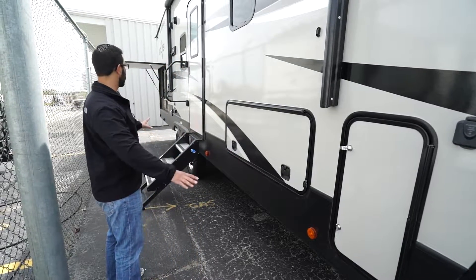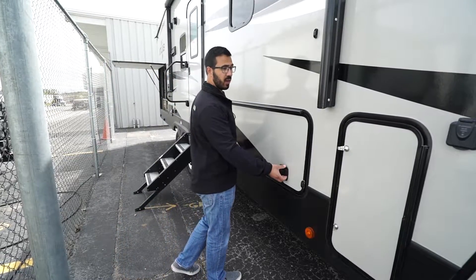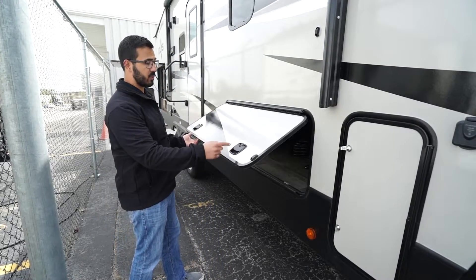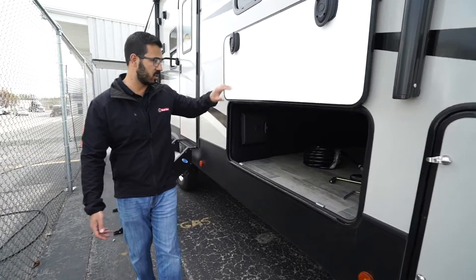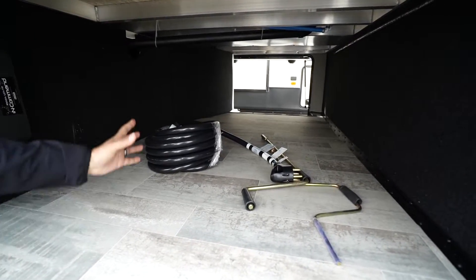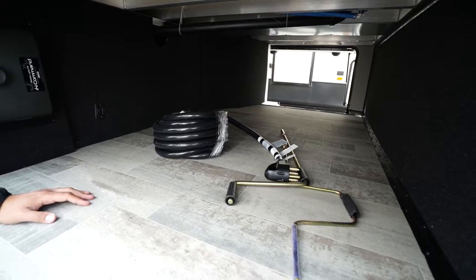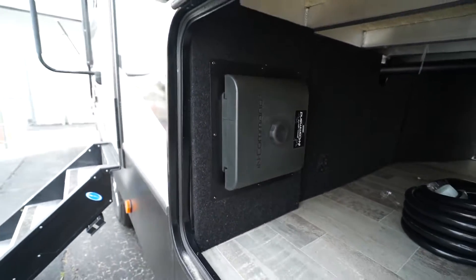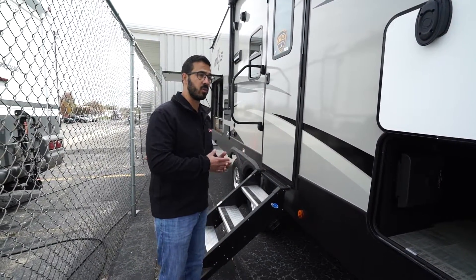All the space underneath the awning has no vent, making it good usable camp space. The storage area features a slam latch that is also magnetic. Inside you can see there's no plumbing running through, so it's all open space. You'll also see the in-command brain box here — the in-command light system that, in conjunction with a smart device and the app, lets you control many system functions.